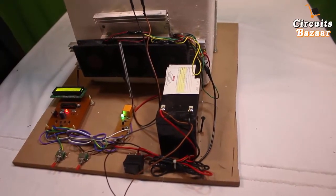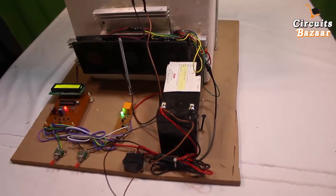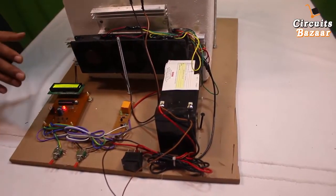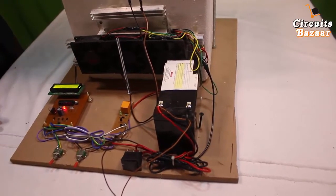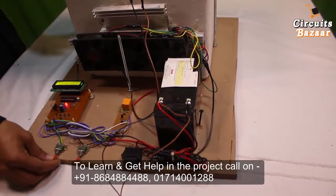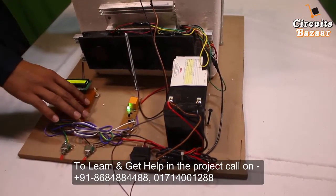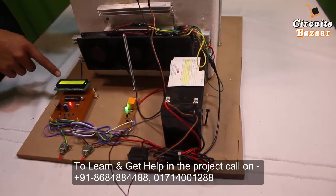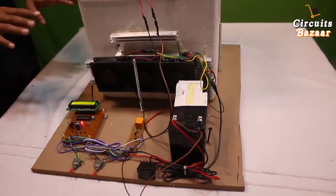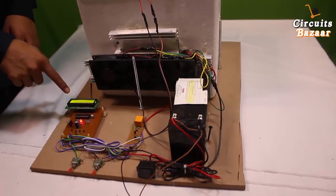Now the temperature is 24.41 degrees Celsius. At 23.93 degrees, the relay cuts down because that is the threshold point. If you still want a cold environment in the box, you can press this switch to run in manual mode — there is no need for the circuit in that case. It is operating in manual mode and keeps on decreasing the temperature.